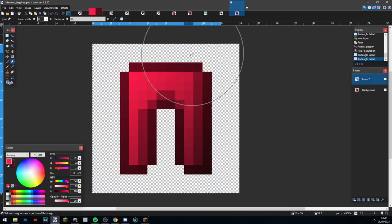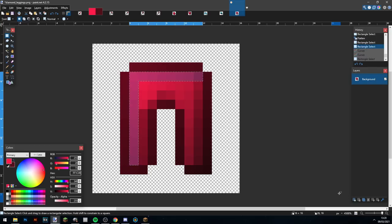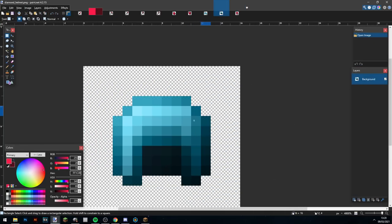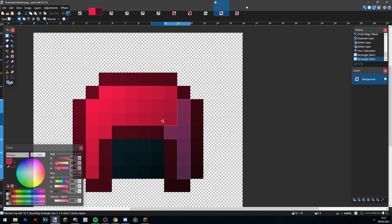I'm going to quickly make these because I've spent too much time making that bloody chestplate. Here are the leggings — I just make a simple bevel outline and it looks pretty nice. Then I do the exact same thing with the helmet and it also looks pretty good.